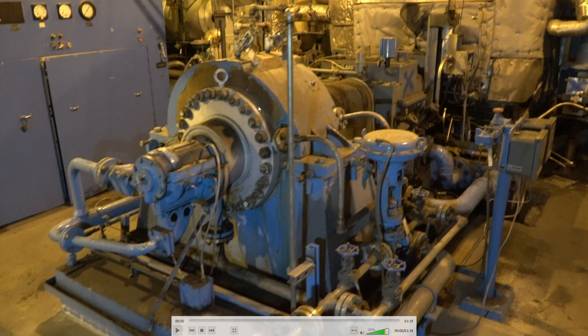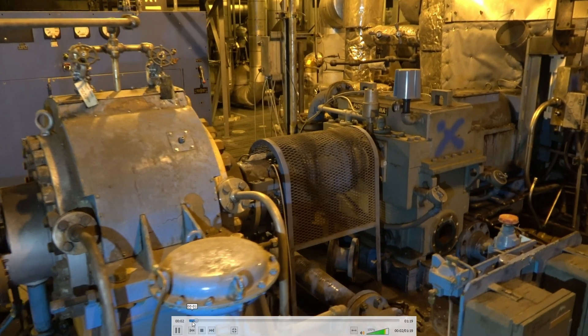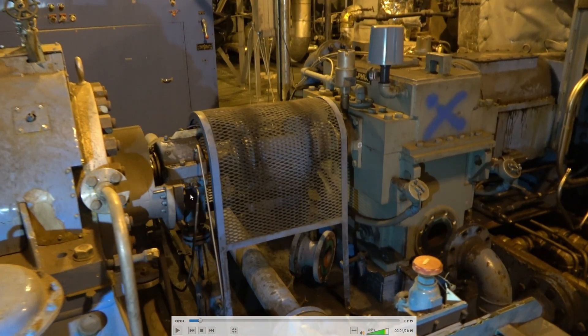Back here you can kind of see the gearbox. This pump drives at 3600 RPM full load, whereas the main feed pump will run at 5825 RPM. You have your coupling and your temperature probes in the gearbox. This one is in maintenance mode. There's a little vent filter for the gearbox — it's about a 1.622 gear ratio.